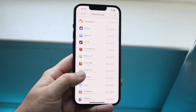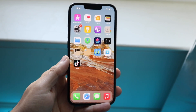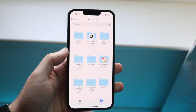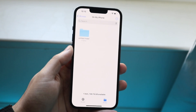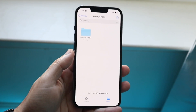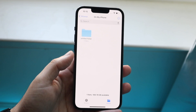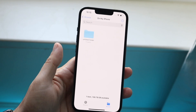I'd recommend going through and deleting anything you're not using. Another thing you can do is go to the Files app, swipe over until you see On My iPhone, and delete anything you're not using there as well. You may have a ton of files saved that you don't even remember.